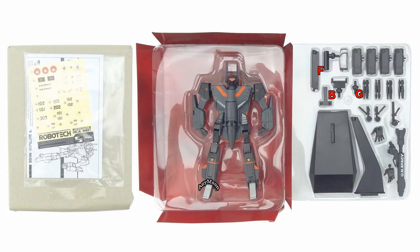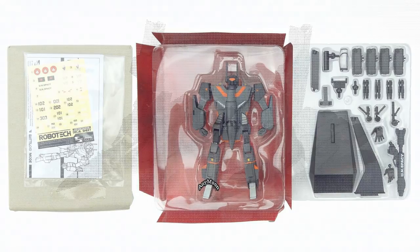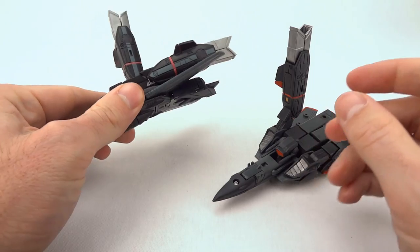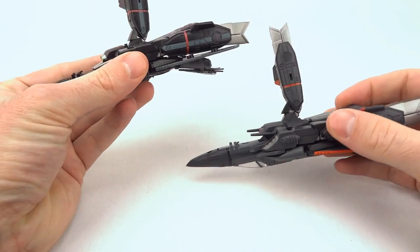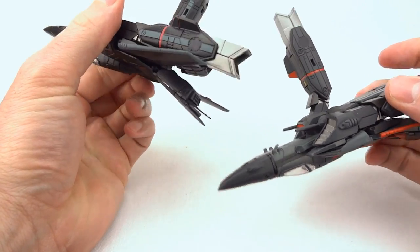Those adapters, for the first time beginning in 2017 and forward, have their own sockets now. You used to get one socket and had to pop off each adapter as you went through each mode. Now each adapter has its own socket. I know a lot of people viewing this video are familiar with the Toynami 1/100 line and are just wondering if there's anything new — and yes, there are now sockets with the display stand adapters.